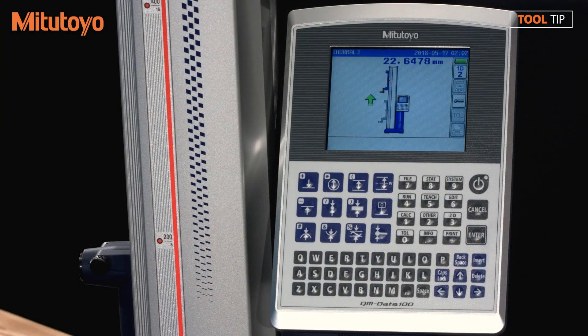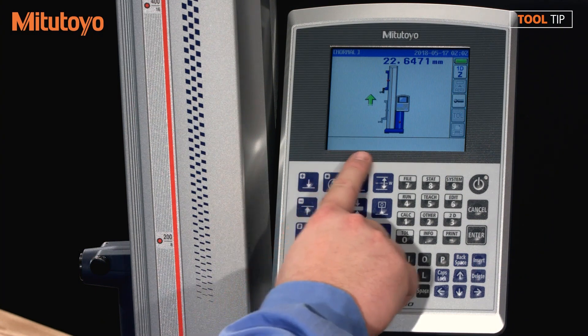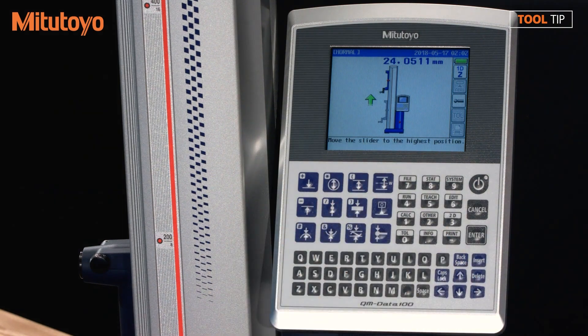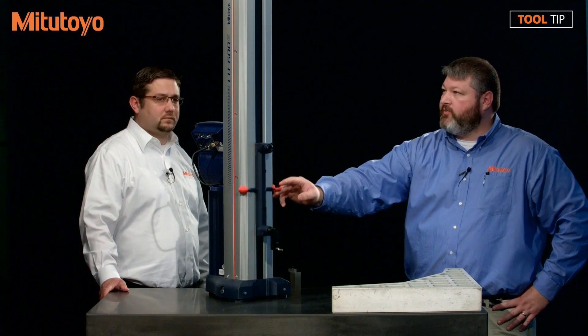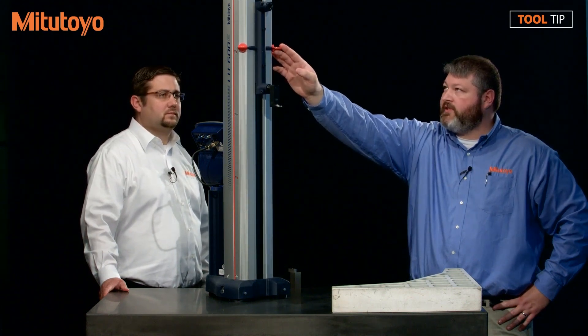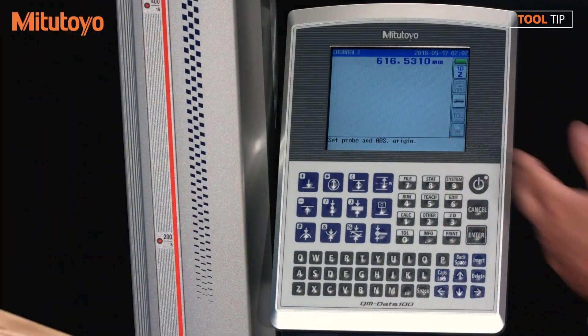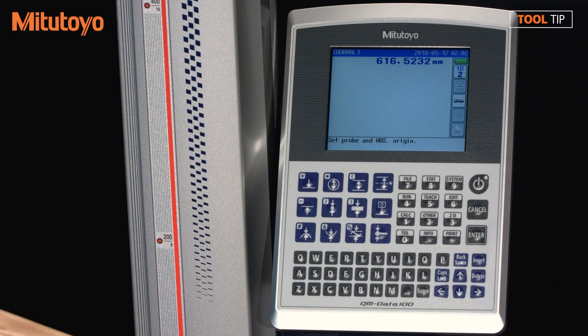The gauge is now ready to zero out the linear scale. To do that, all I have to do is follow the direction on the screen and move the slider to the highest position. I'm going to move the slider up to the top of the unit, and it should beep when I hit the home position. That's easy enough, and now you can see the display has changed. So now I've zeroed out the scale.